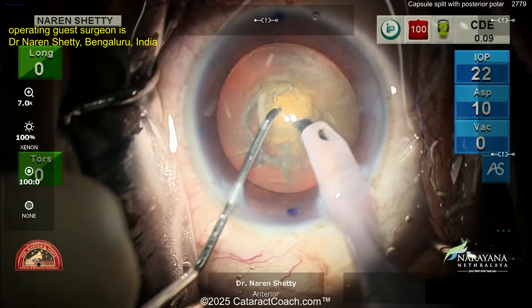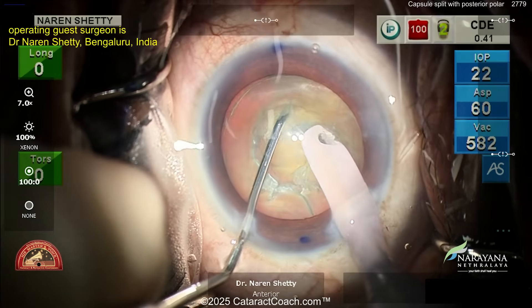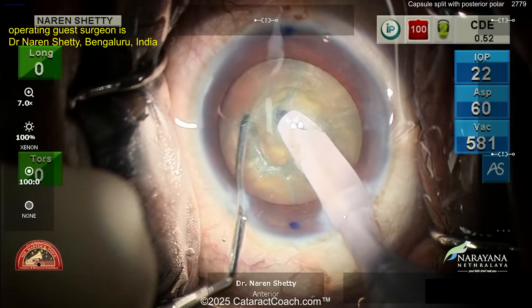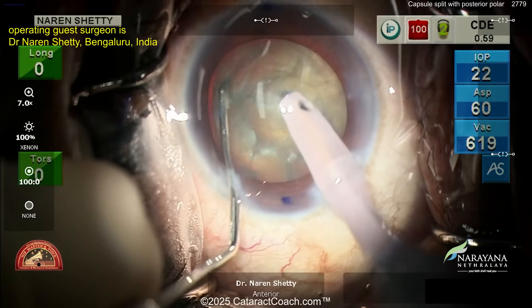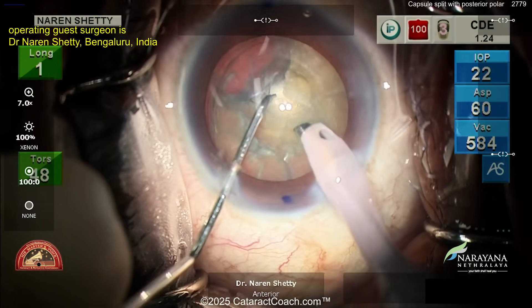Phaco probe in the right hand, chopper on the left — cleaning out some anterior cortical material. Here's buzzing with the probe and then a chopper there, splitting that nucleus. Beautiful technique here, little by little. Look at that — nice little quadrant cut out, bring that up.